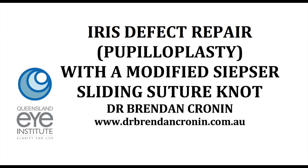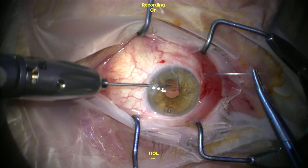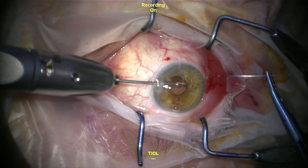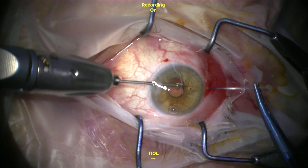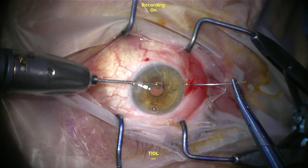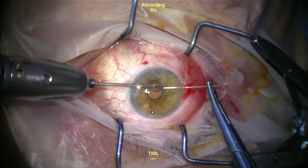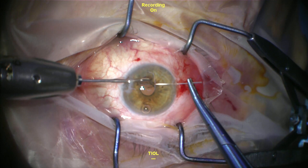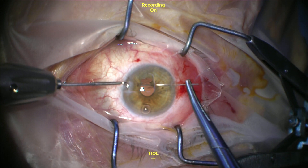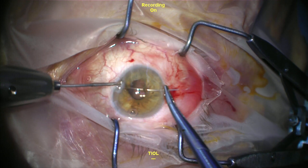This is Dr. Brendan Cronin from the Queensland Eye Institute demonstrating a modified CPSA knot for pupil repair in a case of a patient who had traumatic pupil damage during cataract surgery at another institute. I'm using a 10-0 proline suture and micrograspers in this case. The handshake technique could also be used with a 25-gauge needle for removing the sharp end of the needle with the distal wound.